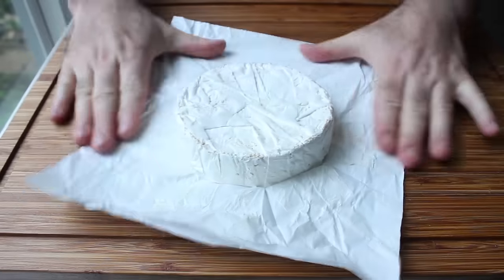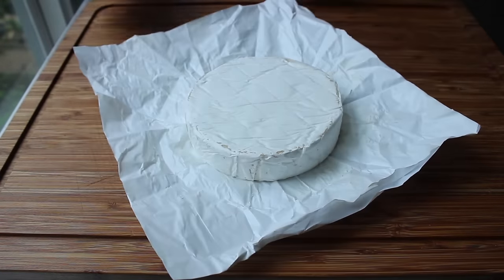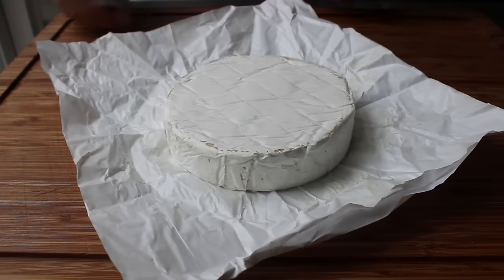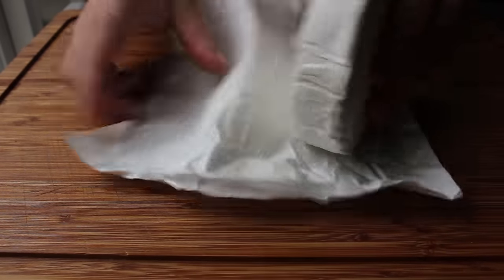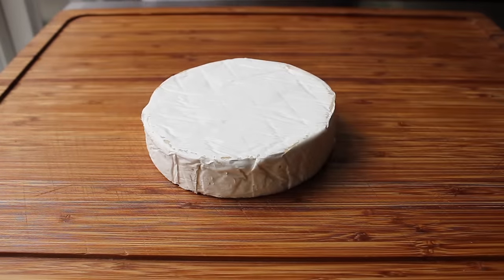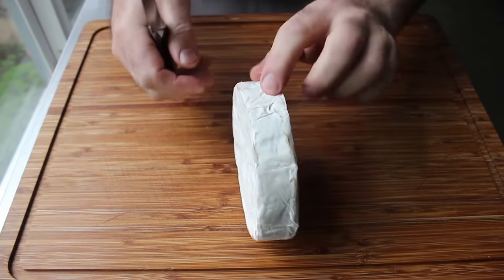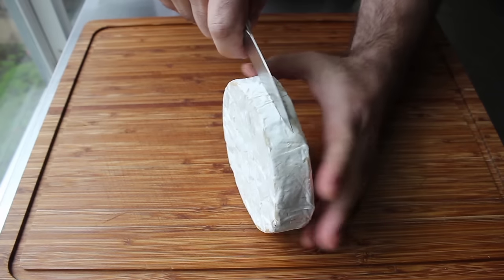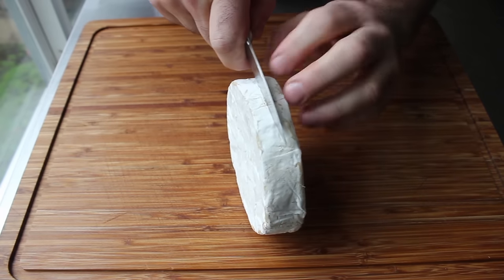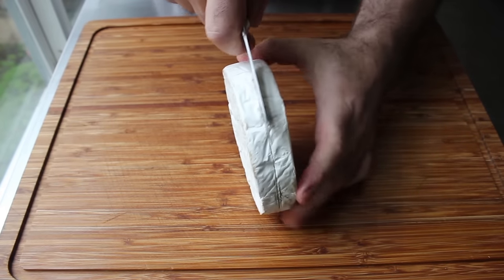We're going to need one whole wheel of brie. I'm using the smaller wheel — you can do this with the big ones, but these are much easier to work with. Make sure this is right out of the fridge; we want it nice and cold and firm. What we're going to do is take a knife and score the side of the brie all the way around about an eighth of an inch deep, making sure we start that cut directly in the center, then continue until it's been scored all the way around.